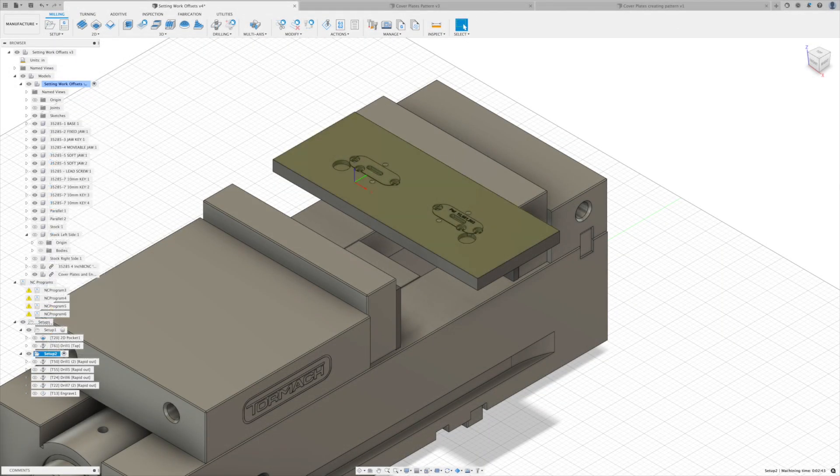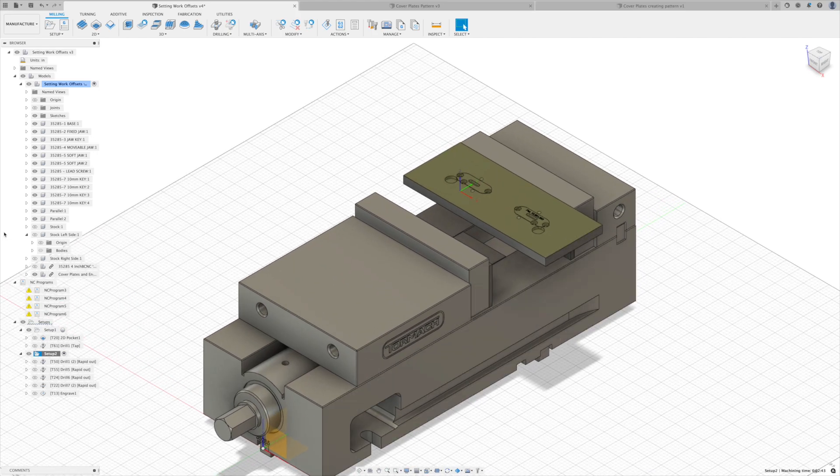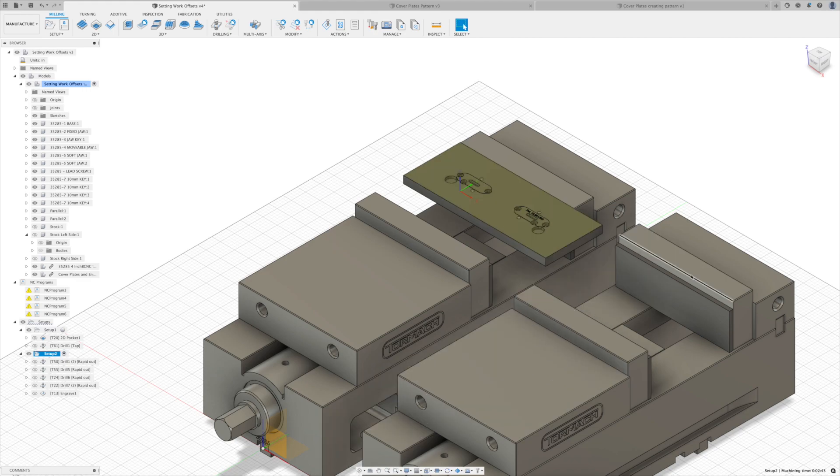One thing I forgot to mention: in your setup you have a choice to order by tool. With that selected, the machine does everything with a given tool at G54, then everything with that same tool at G56 — that's where you gain efficiency by minimizing tool changes and saving wear on your machine. Make sure it's set to order by tool to match the G-code we looked at. That's all it takes to do multiple work offsets and cut this plate on two different vices — no need to duplicate the plate in your design or simulation.